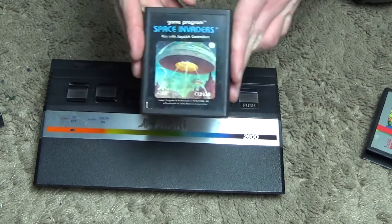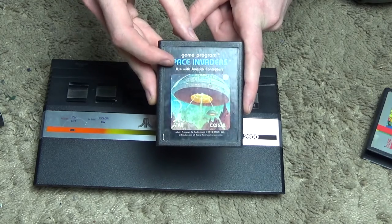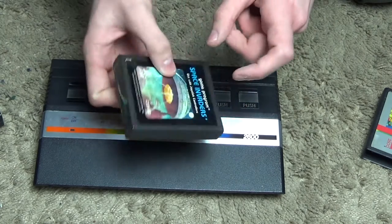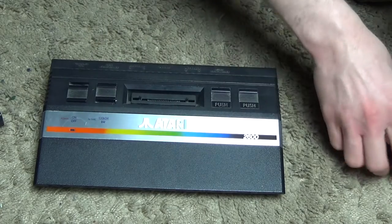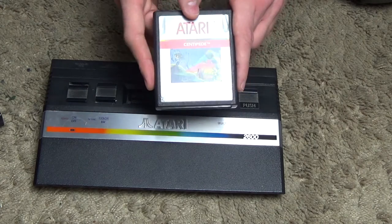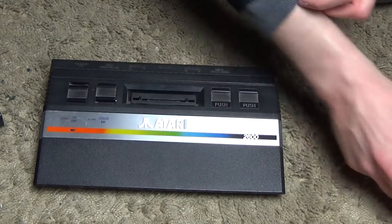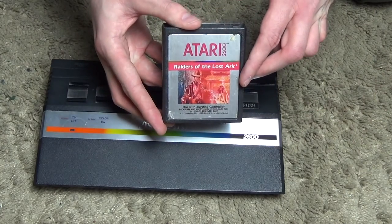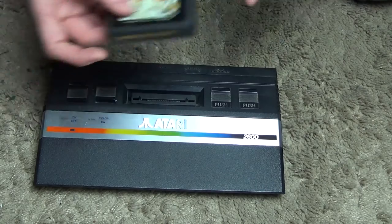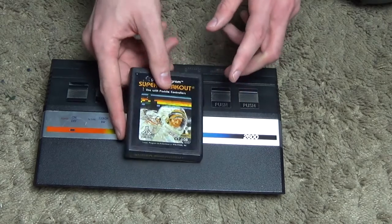We've got Space Invaders — this is one of the original packagings from the late 70s, you can see 'Game Program' written there. Unfortunately some of these have got a bit tatty over the years. Then we've got Centipede — this is the newer version of the packaging, from the early 80s. And then we have Raiders of the Lost Ark and Star Wars: Empire Strikes Back.